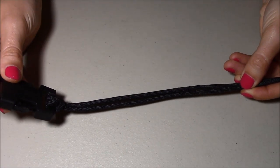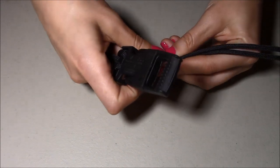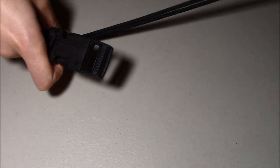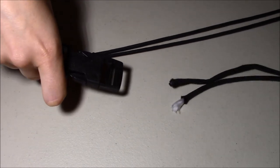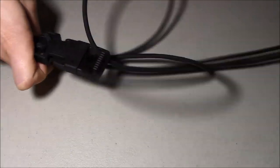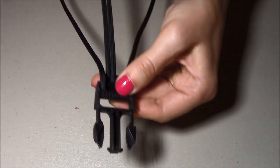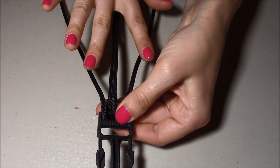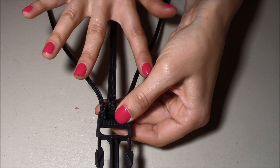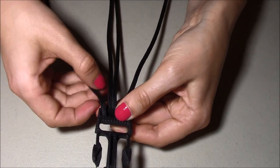Now I'm going to attach the other end of the cord with the other side of the buckle, so I'm just going to pass my piece of cord through the other side of the buckle. Now I'm going to unbuckle the bracelet to make the braiding easier. Here I have two pieces of paracord on each side, and I'm going to use them to braid around the central piece of paracord.